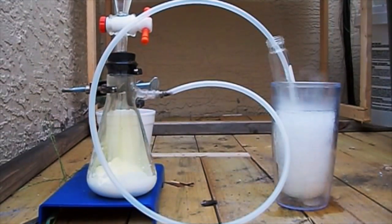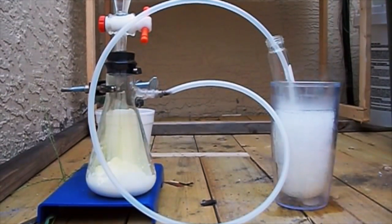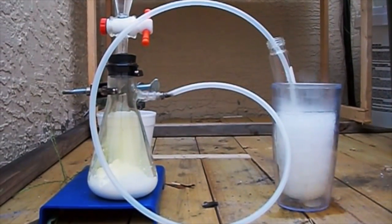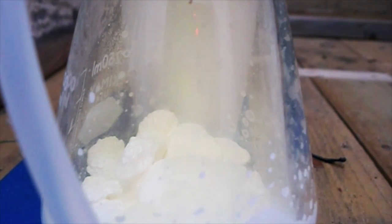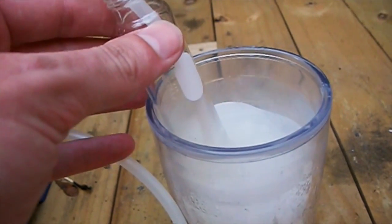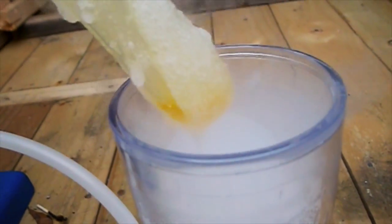In this setup I have 15% hydrochloric acid dripping onto TCCA — trichloroisocyanuric acid — it's a pool chemical. The hydrochloric acid drips onto it, which releases the chlorine gas, diatomic chlorine, and it goes through polyethylene tubing into this insulated double-wall vacuum tumbler cup full of dry ice and isopropyl alcohol mixture.